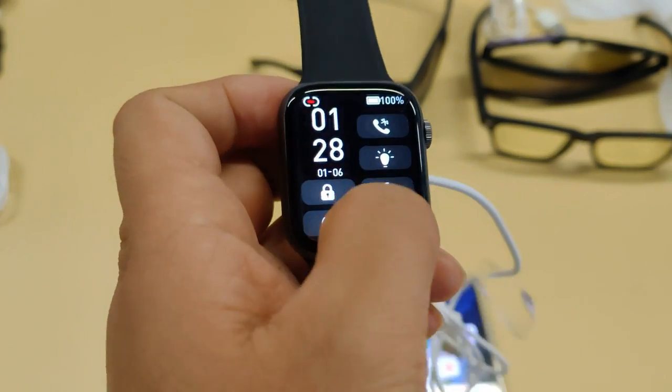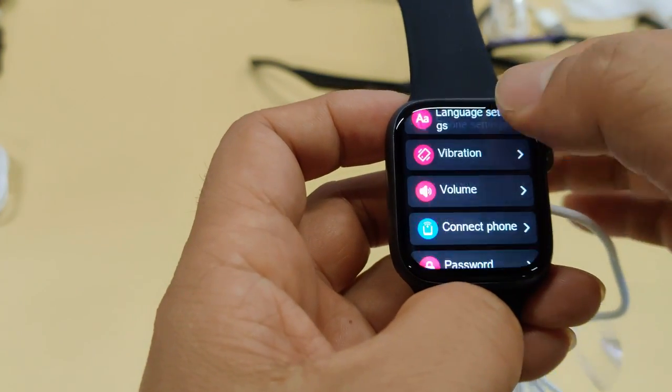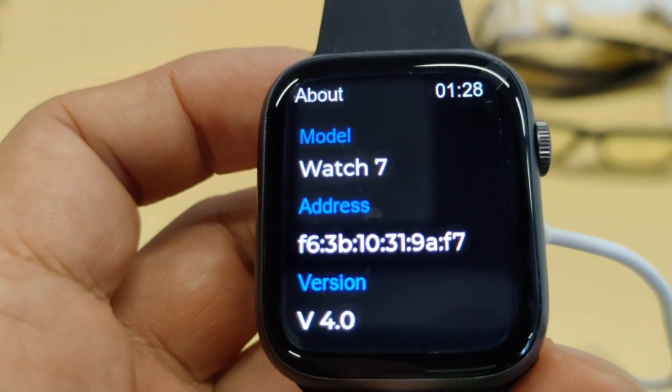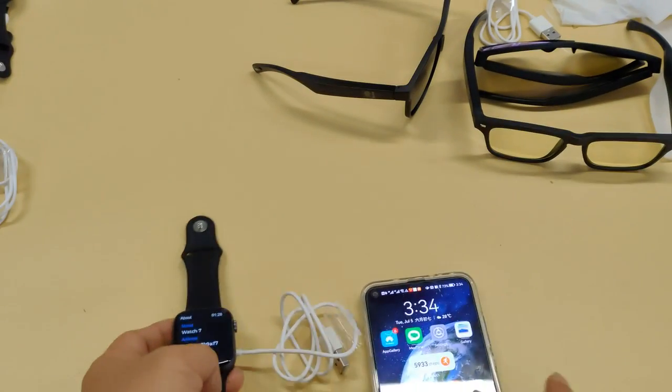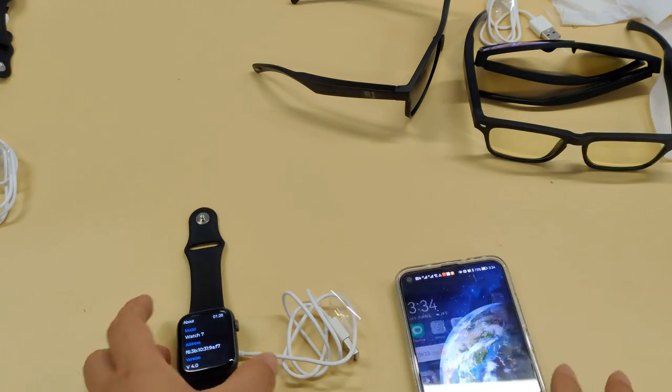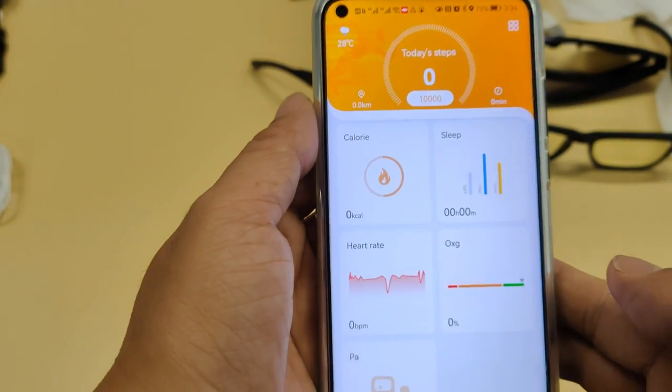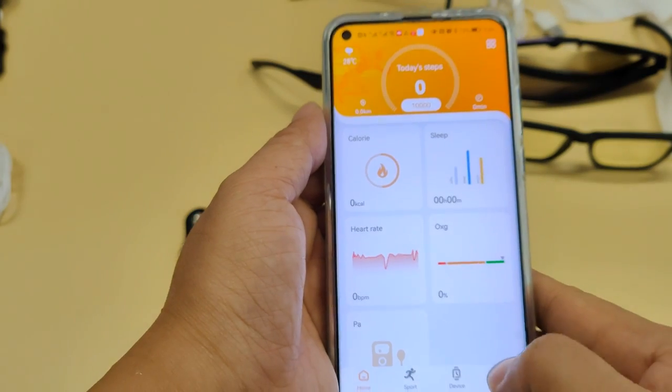Hi friends, the W17 Pro smartwatch system may crash when updating firmware. This video will show you how to fix that if it happens, step by step. We need to use the mActivePro application to update it first. You may succeed using mActivePro, but failure is also very possible. If that happens, you have to follow this video to recover your watch.